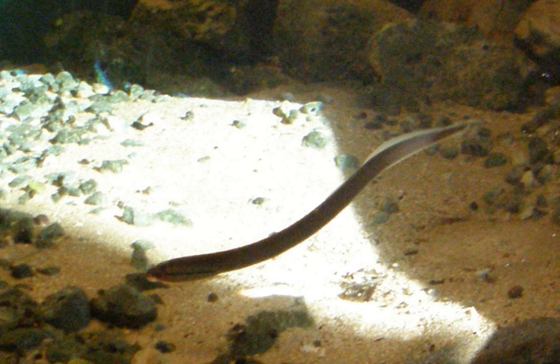The brook lamprey, Lampetra planeri, also known as the European brook lamprey and the western brook lamprey, is a small European lamprey species that exclusively inhabits freshwater environments. The species is related to, but distinct from, the North American western brook lamprey, Lampetra richardsoni.